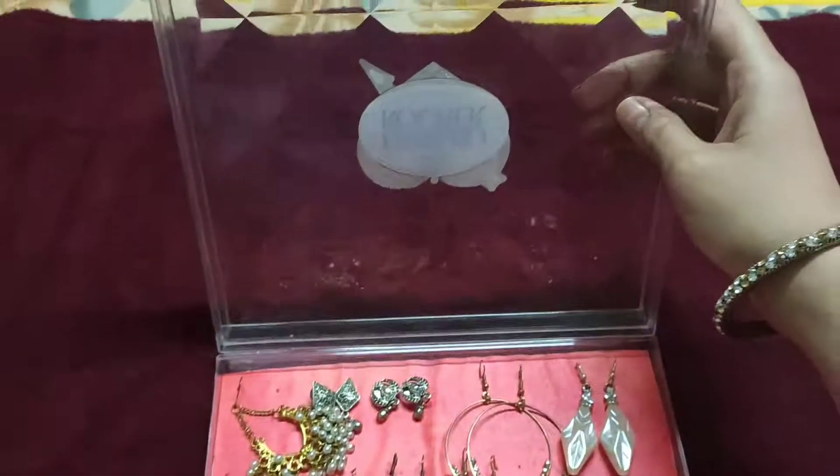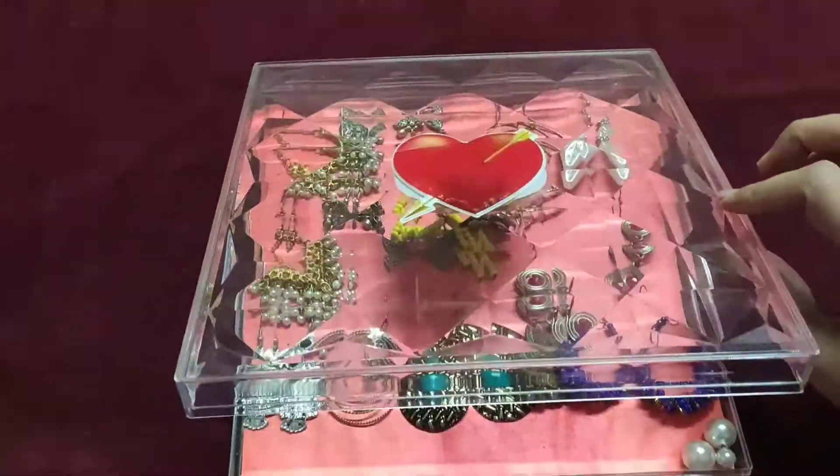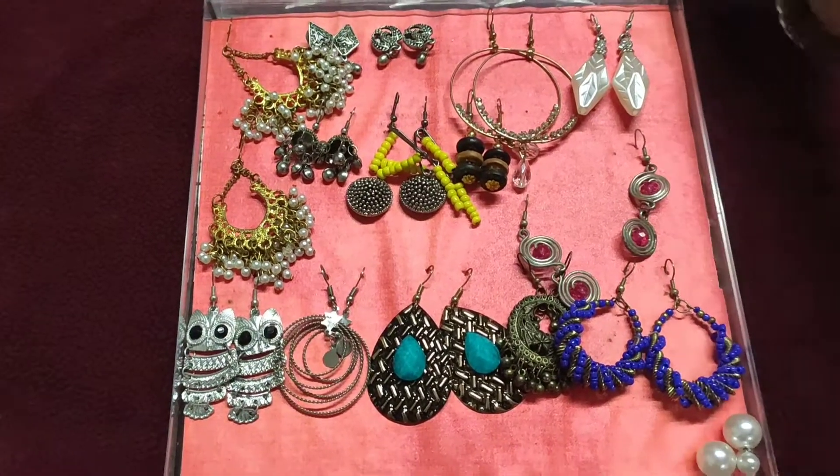You can see that the logo is covered. I opened it here and it has a pretty look.